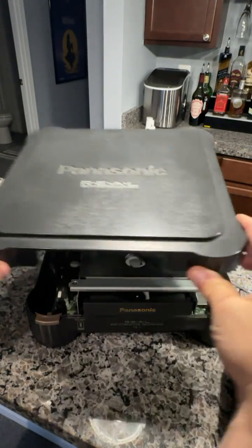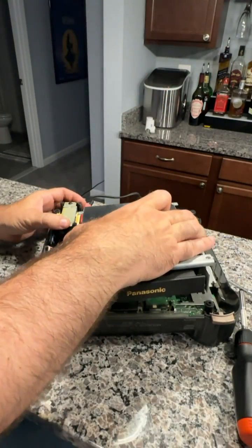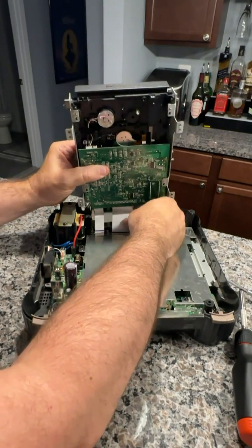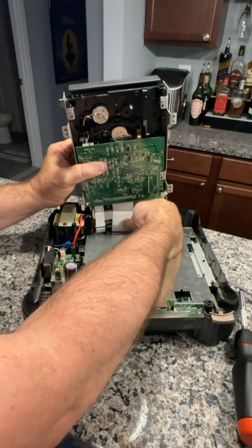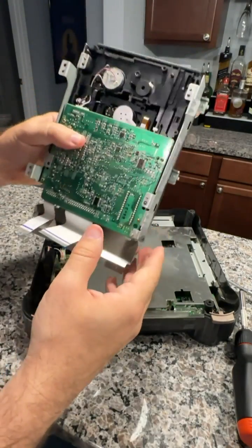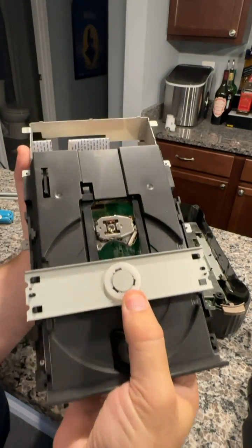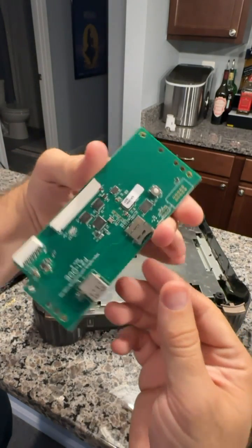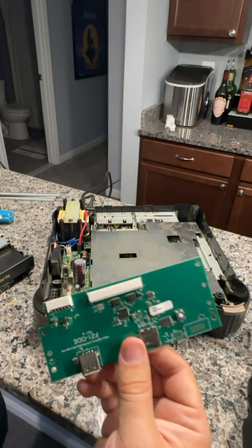I recently added a Panasonic 3DO to my video game console collection. Unfortunately, the CD-ROM drive in this, even though it does work, it's incredibly finicky and incredibly slow. If any of the 3DO games that I got had the slightest scratch on them, it just wouldn't read them. And if it did read them, the loading times were ridiculous.